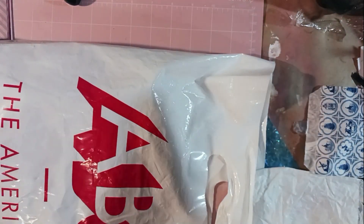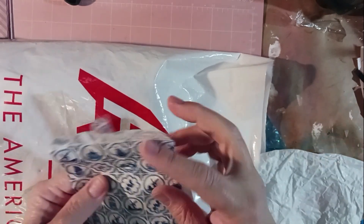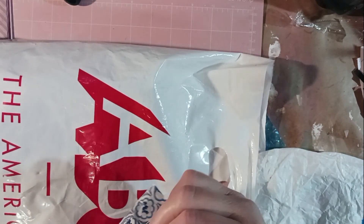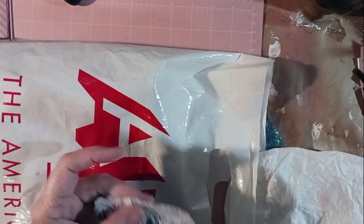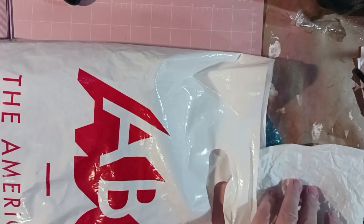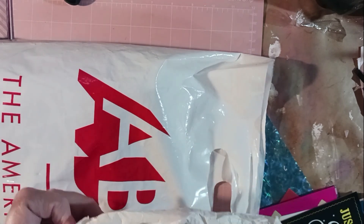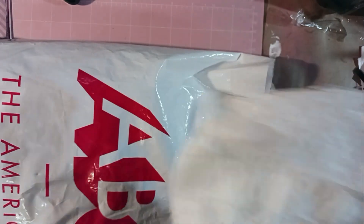And then there's this little beauty bag — very cool. And this bag is also very cool, a little more plain, but it can still definitely be used.